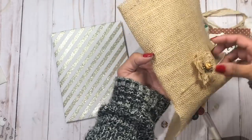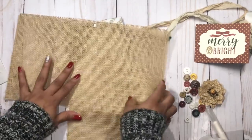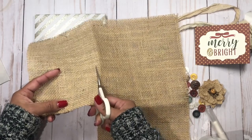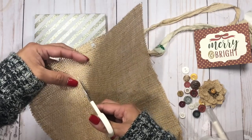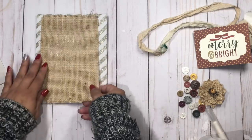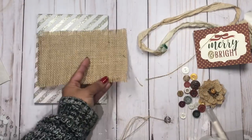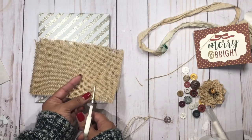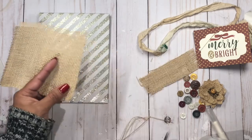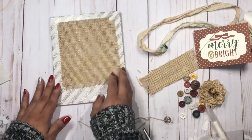All I'm going to do now is decorate this using materials from my stash. I'm really feeling the farmhouse elements this Christmas, so I'm going to stick with the jute and give it a little rustic feel. Even though the paper is shiny and fun, I feel like it balances really well. I'll trim the jute down a little bit smaller — it doesn't have to be even. The less perfect, the better when you're doing a farmhouse or rustic project.